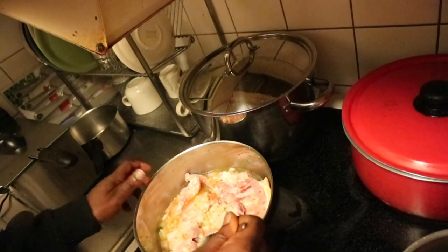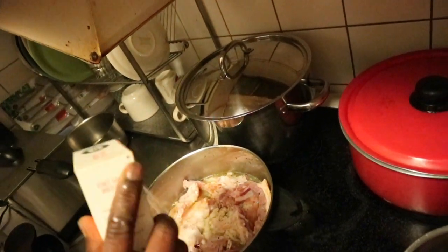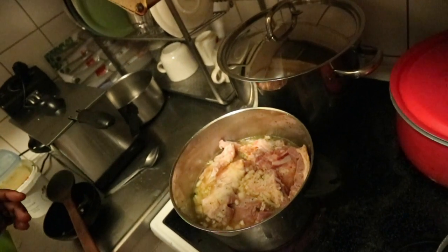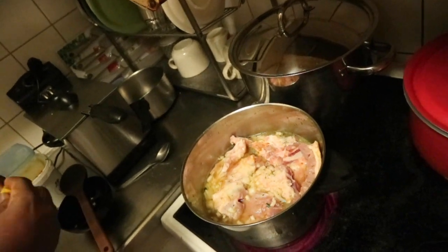Once you are okay with the taste, just cover the pot and let the pork ribs boil for at least 30 minutes.